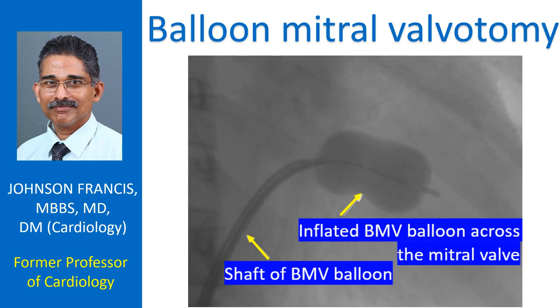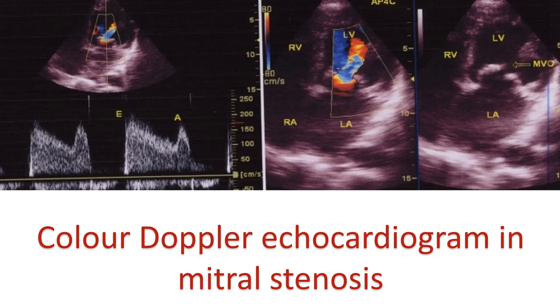Discussion on balloon mitral valvotomy, also known as percutaneous transmitral commissurotomy. BMV is usually done for severe symptomatic mitral stenosis with a pliable mitral valve without significant calcification. The Wilkins echocardiographic score is useful in deciding suitability of the valve for BMV.